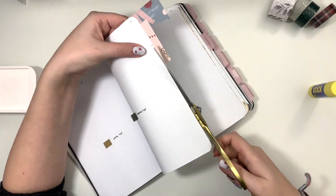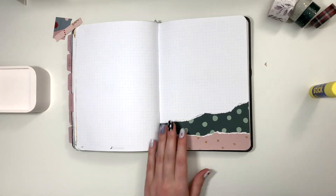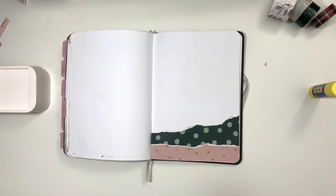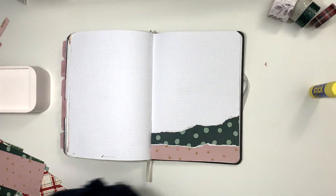I wasn't really sure what I wanted to do, so I kind of just improvised. It is definitely not my favorite cover page of all time, but I mean it happens — doesn't really matter that much.